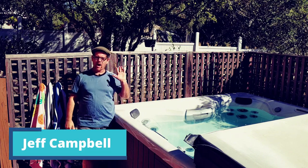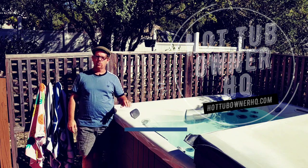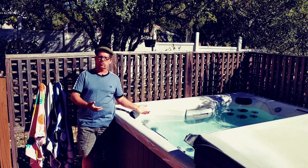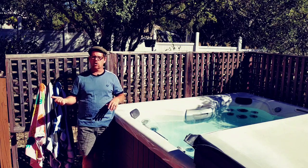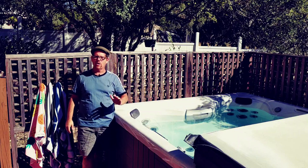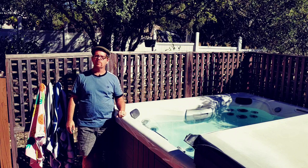Hey everyone, Jeff here from Hot Tub Owner HQ. I've got other videos that show you how to drain a hot tub, but I get asked a lot about where to drain a hot tub. Is it okay to just drain it on your ground? Is it okay to dump it at the sewer drain at the curb at the front of your house? Where do you dump the hot tub water, and how do you do it safely and legally? That's what we're getting into today — how and where to drain a hot tub when it's time to change your water.